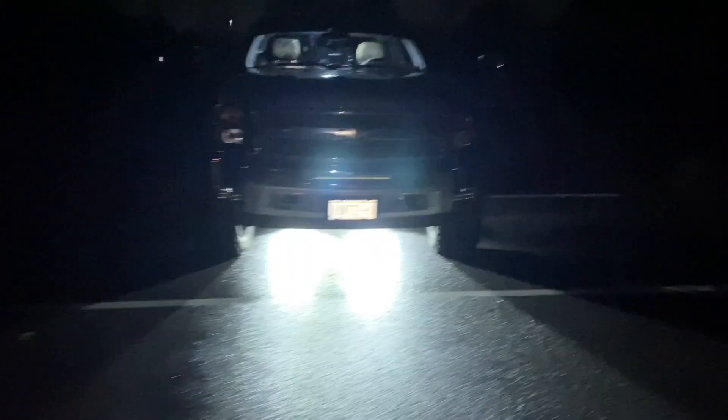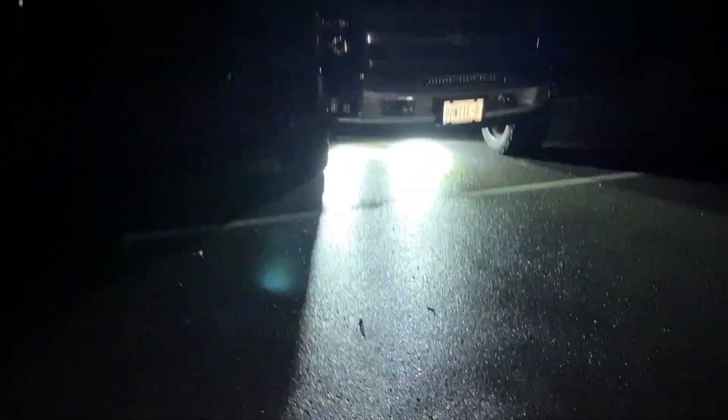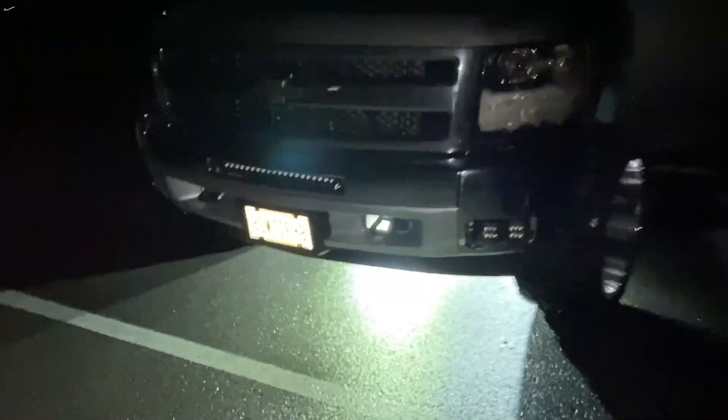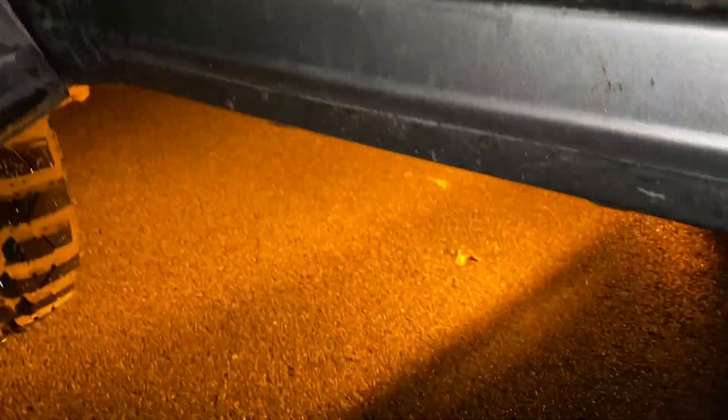It's now nighttime. This is the strobe mode — you can see the white is super bright and the orange as well, looks kind of crazy. I'll show you all the modes. Okay, that is the white and orange strobe. Now we have just white — I'm going to give you a walkthrough of all of them. Very bright.